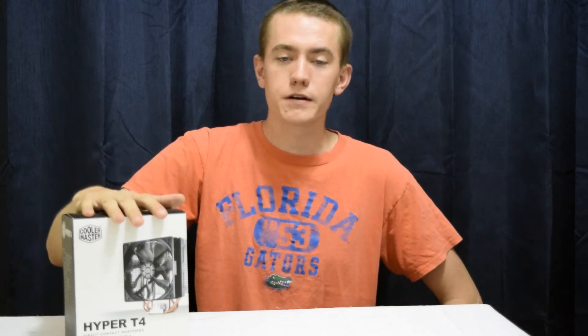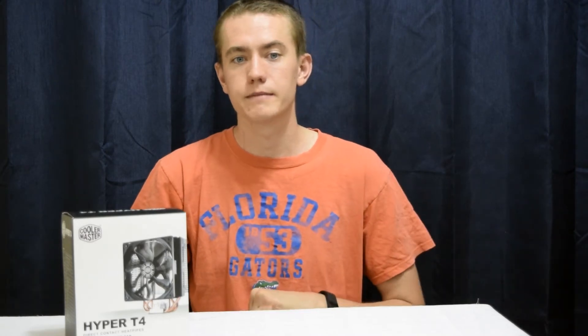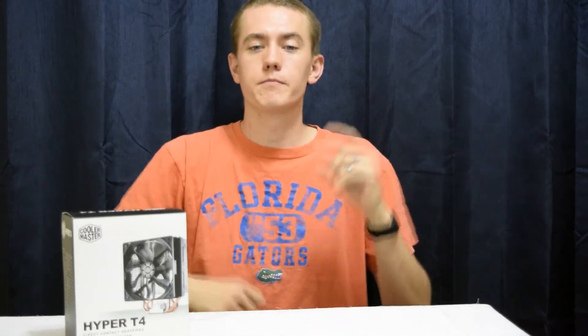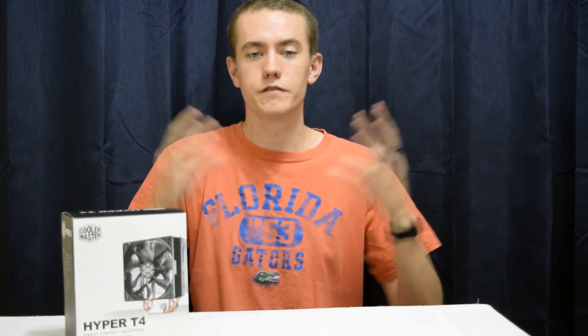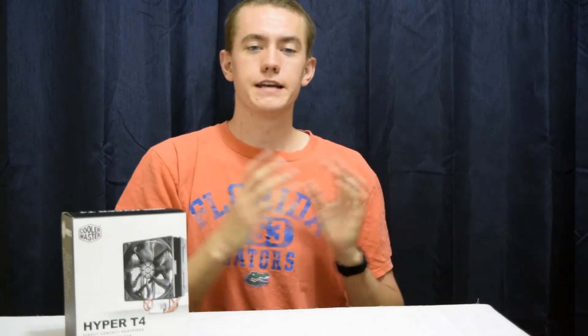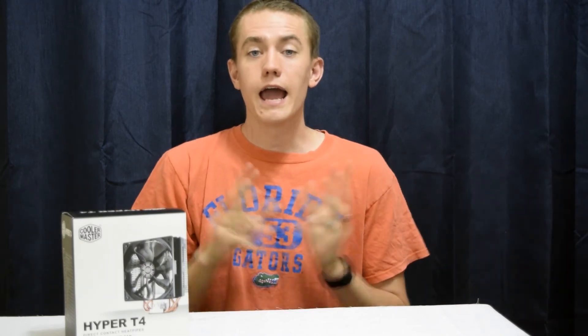This has been part three of my build guide project where I'm going through the various components, unboxing them, and giving overviews of everything I'm going to be installing in my system, culminating with the build log at the end. Subscribe if you want to keep up with my parts overviews, and check the card in the top right-hand corner for videos coming next — I'll be releasing those every day this week.